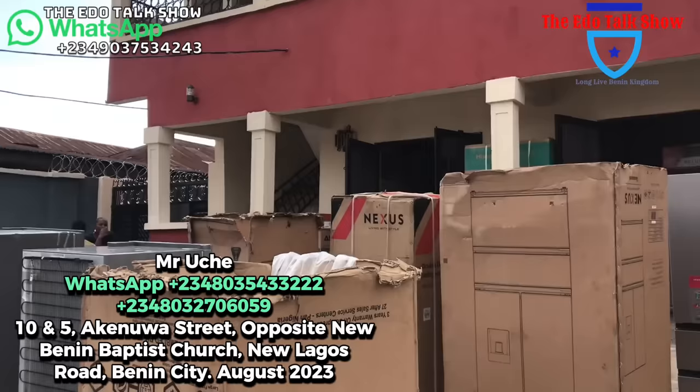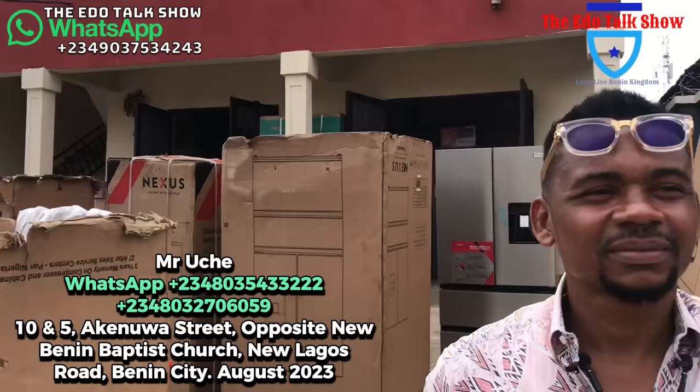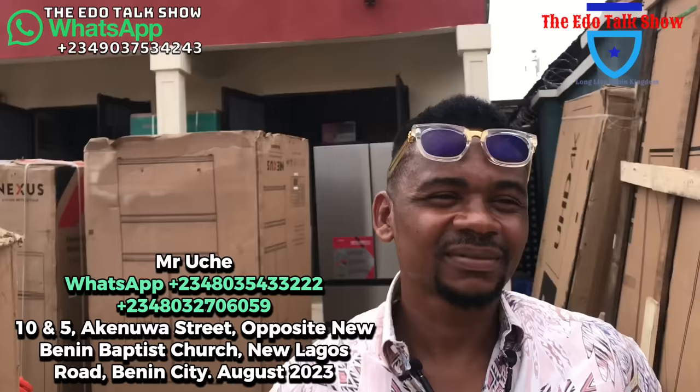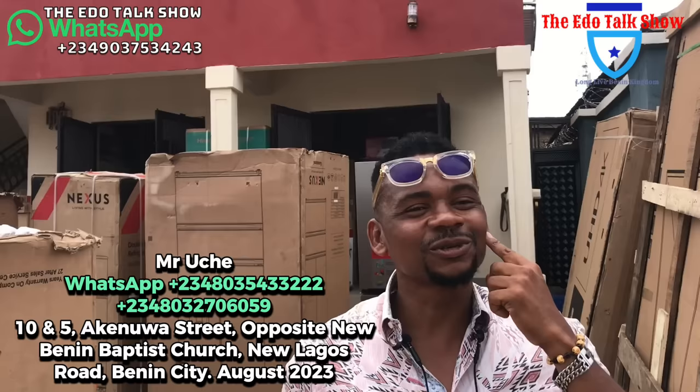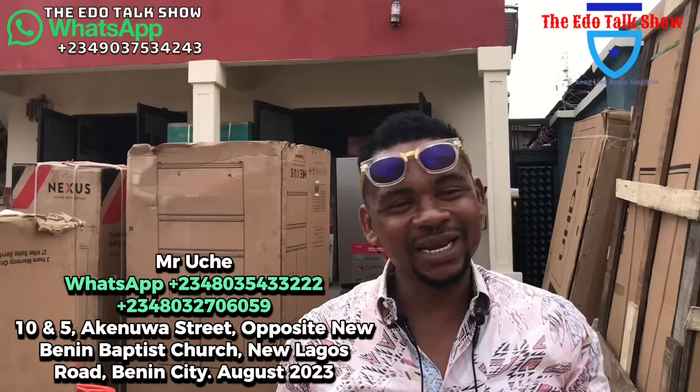Good afternoon, I greet you all. Our esteemed Edu Talk Show viewers, this is another episode and I'm still your electronics dealer, your best electronics dealer. My name is Mr. Uche, you already know that.